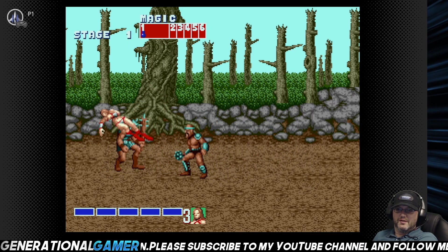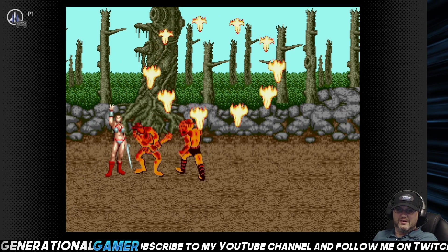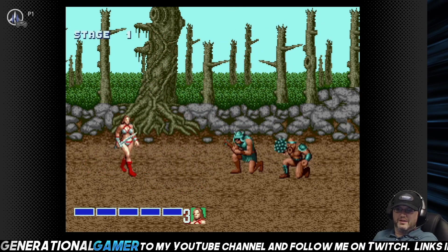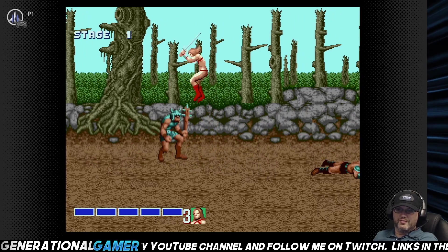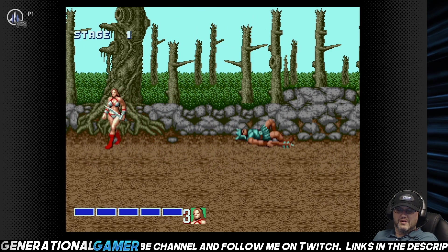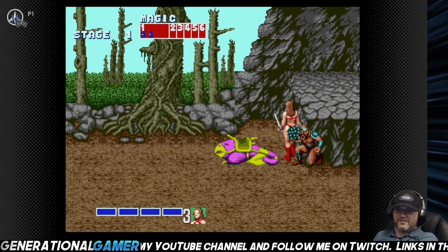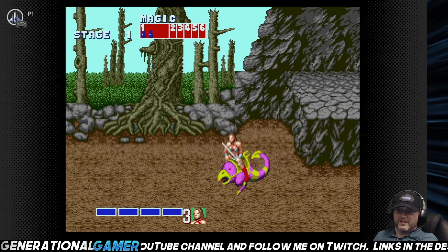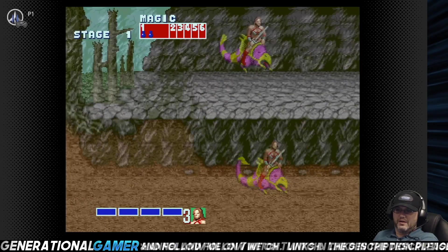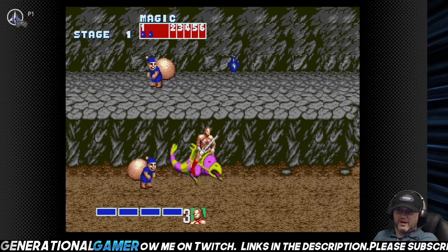It plays exactly like I remember. Magic is A. And I just got beaten up by the first two enemies. I always played number two more. They definitely made the screams better in the first one than the second — the second one had terrible screams. I'm having no trouble controlling it, I just suck at this game. I haven't played it in years.